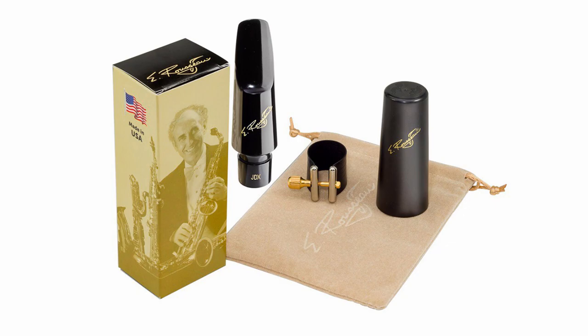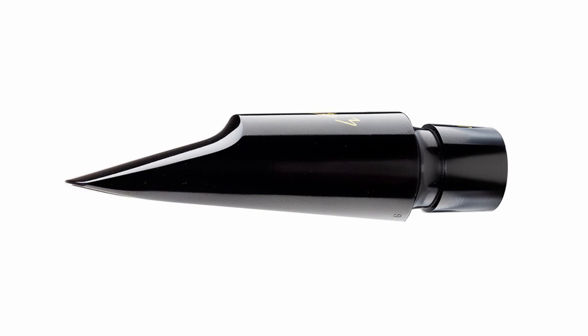The Russo baritone sax mouthpieces come with a Rovenor ligature and cap. We hope you subscribe and like, and we hope you try out our Russo mouthpieces. Here's something to go home with.